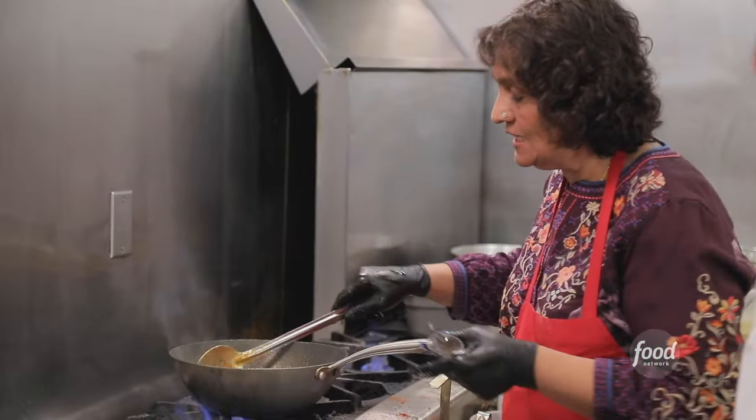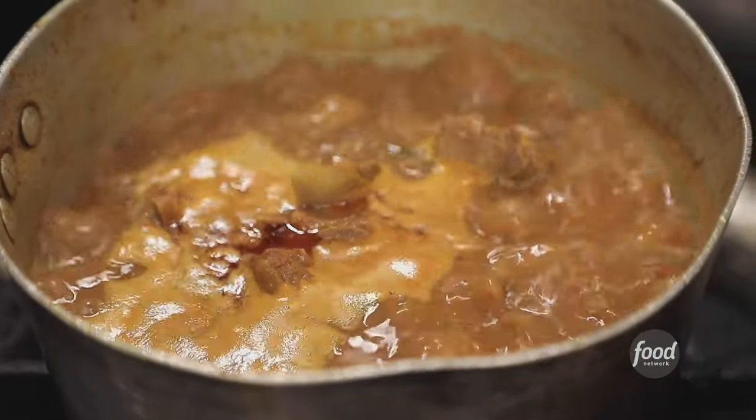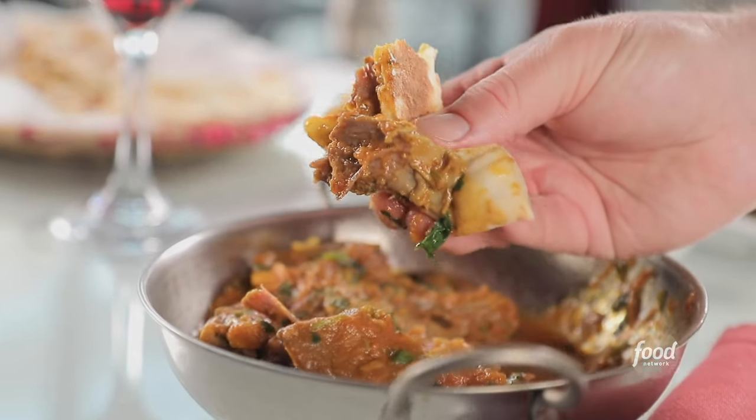The goat karahi is very tender — it really absorbs all of the flavors in the sauce. I take the naan, dip it in, get all the juices into the naan, grab a piece of meat, and just have at it.